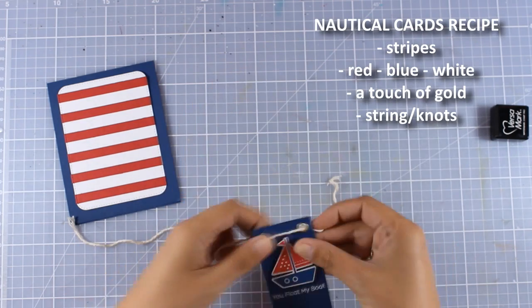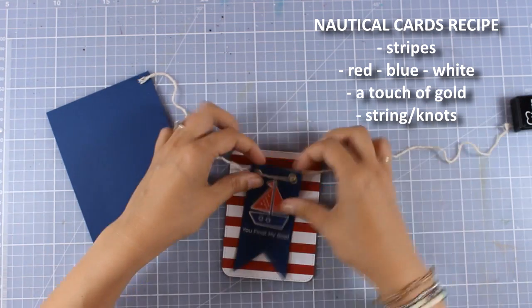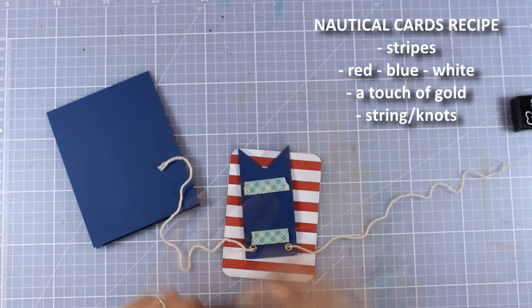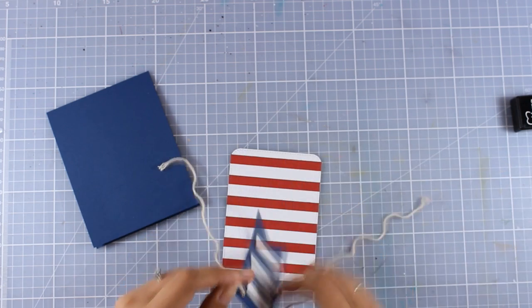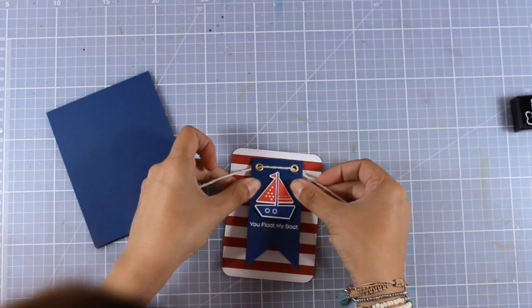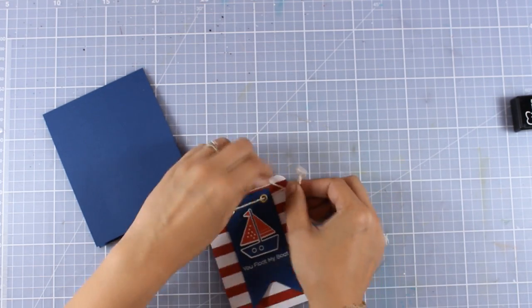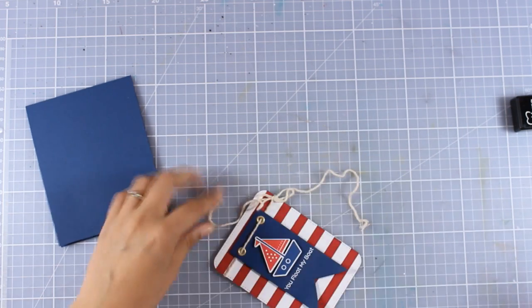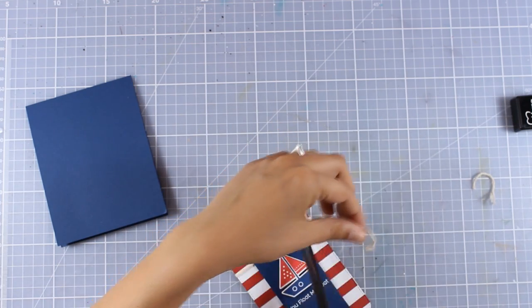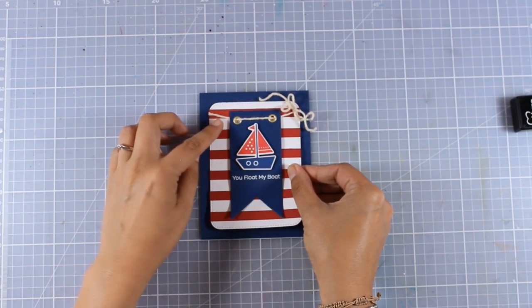You can see on screen my recipe for nautical cards. I thread the string and wrap it all around my striped panel, making sure the banner flag is nicely attached, and tie a bow on one side. My panel is ready — I'm going to stick it on top of a card base, which is a standard 4¼ by 5½ top-folding card in exactly the same shade of blue as the blue banner on top of my panel.